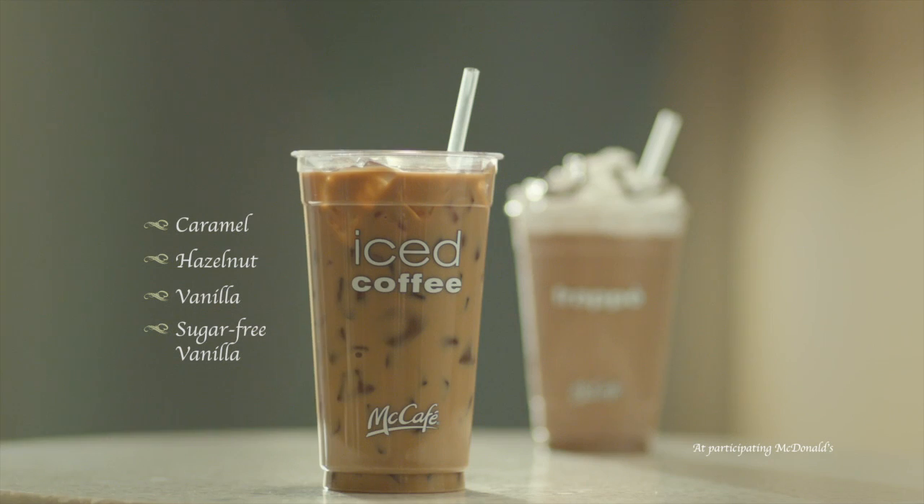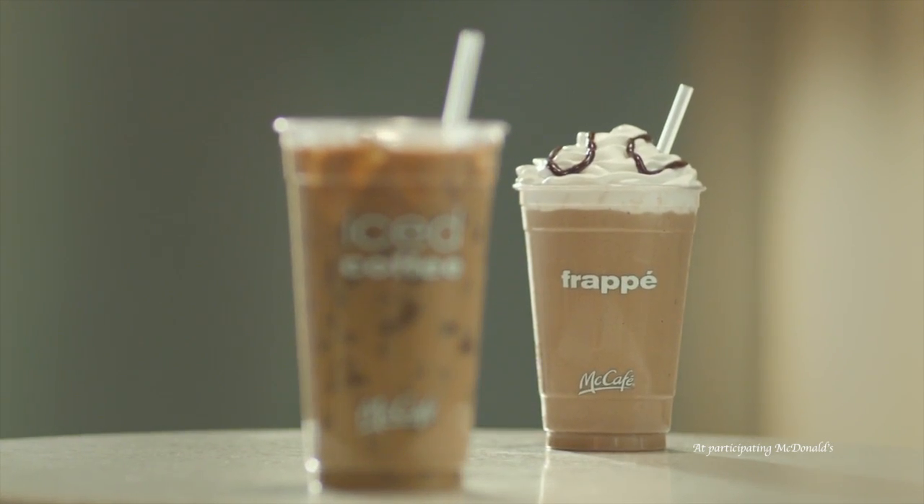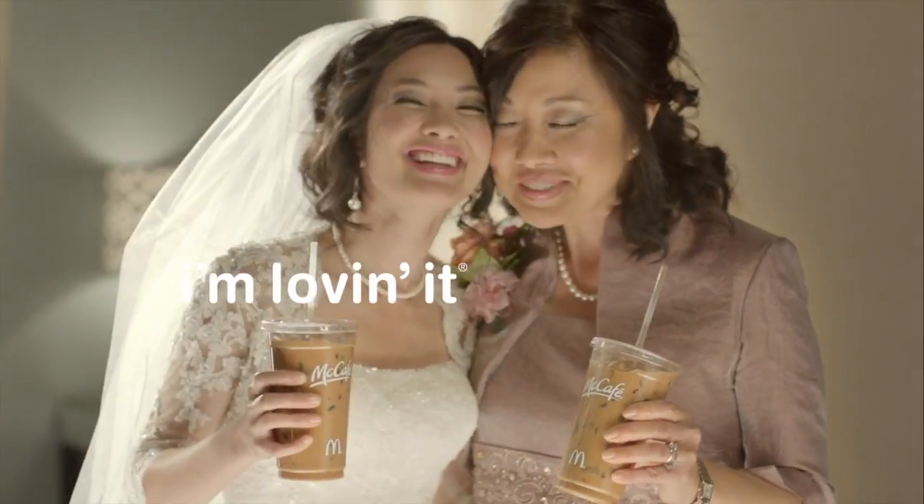Enjoy Miccafe iced coffee with a touch of your favorite flavor. Or for an icy blended treat, try Miccafe Frappe. The simple joy of a refreshing start.